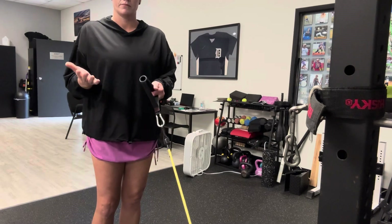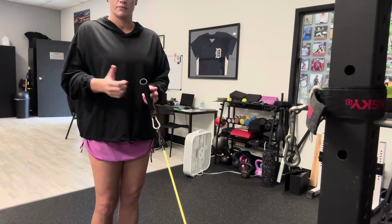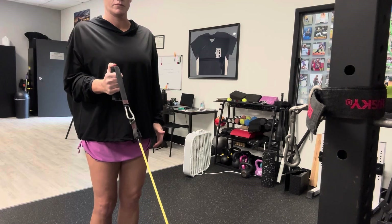The next thing you can do is turn your thumb up as well for the second part of this. We're going to work the biceps a little bit differently.